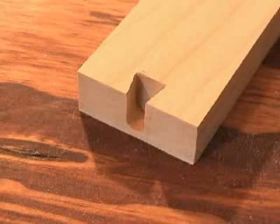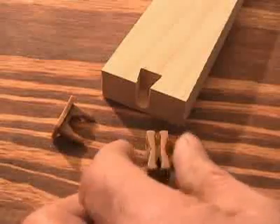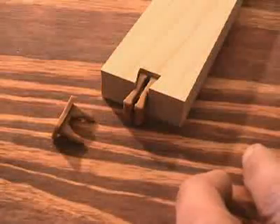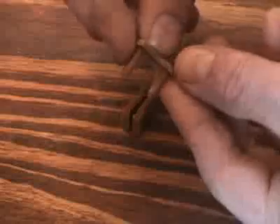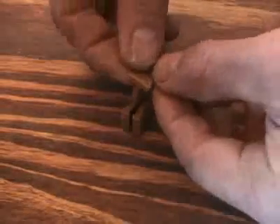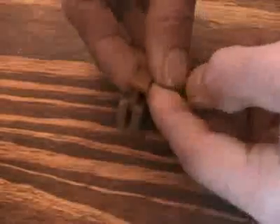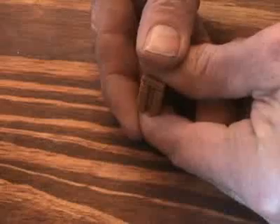The dovetail socket is dimensioned to receive the dovetail keys. The dovetail keys are made up of two components: a cap with wedge-like prongs and a base. When the prongs are pressed into the base, it forces the base to expand, securing it within the dovetail socket.